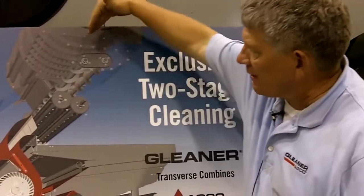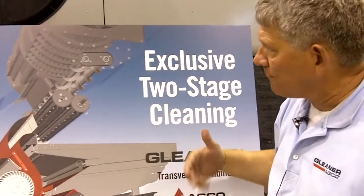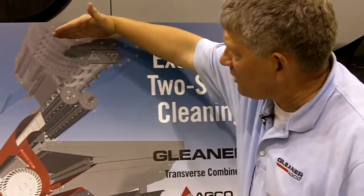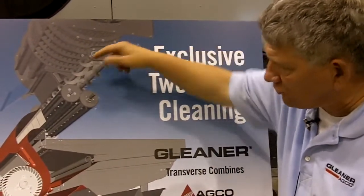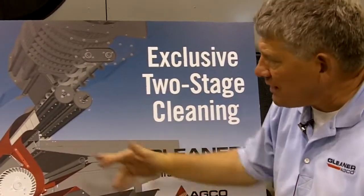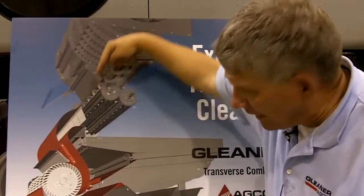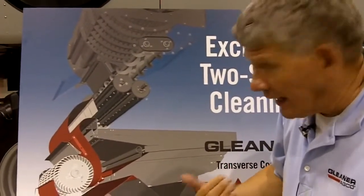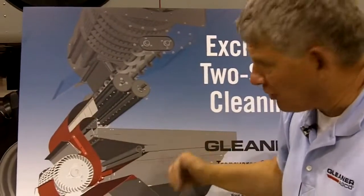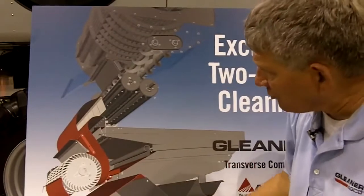You can see the processor right here is perforated 360 degrees around the rotor. As that crop is threshed and separated, it falls down to these two exclusive distribution augers that evenly feed the two accelerator rolls you see here. The two accelerator rolls accelerate the crop at four times the speed of free fall, allowing us to hit it with more air blast through our exclusive dual stage cleaning system.